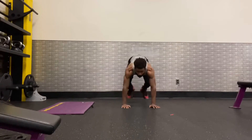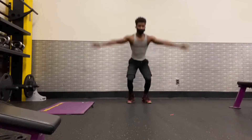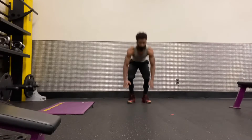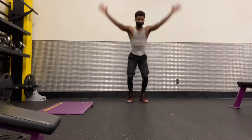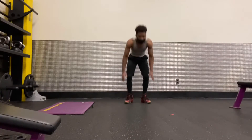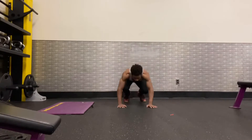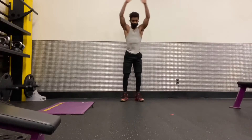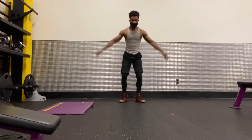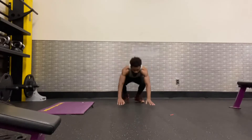We're gonna do it together. One, two, three, four, five, six, seven, eight, nine, ten.